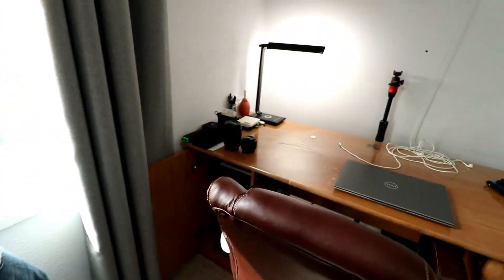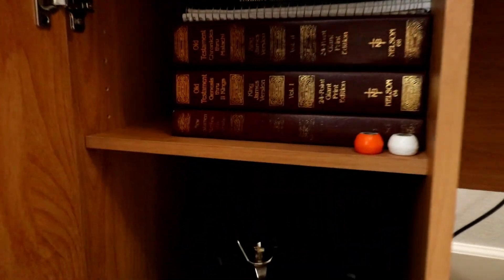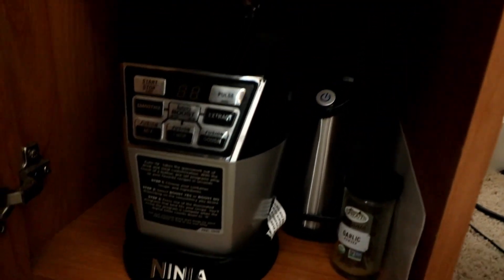Over here I keep kitchen stuff — a blender, not sponsored by Ninja or anything like that. So this was Room Tour 1.0. Click the notification bell to get notified when there's a new video, click the like button, and subscribe. Be brave, continue filming valuable content. Until next time.